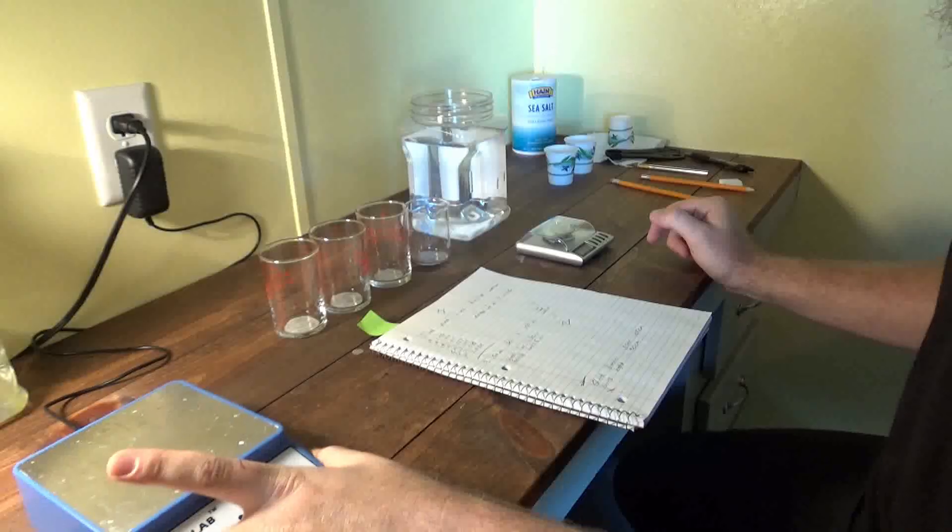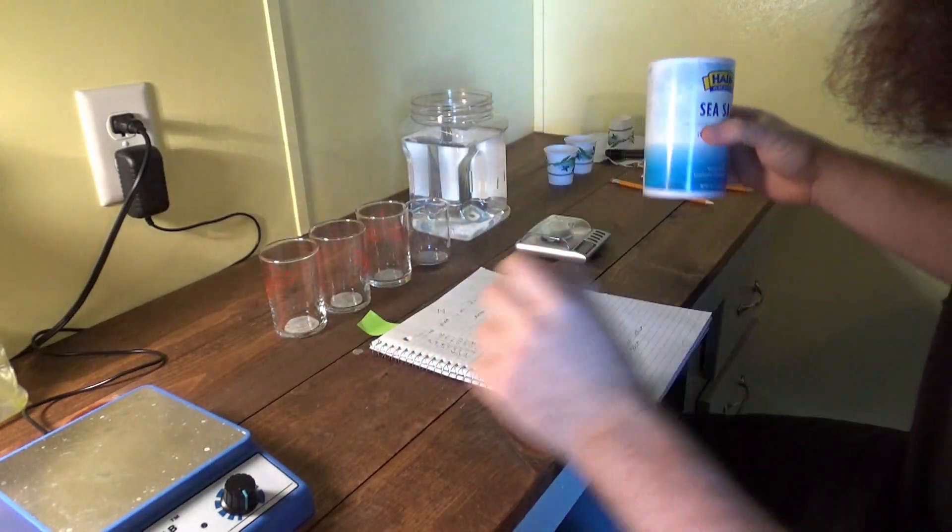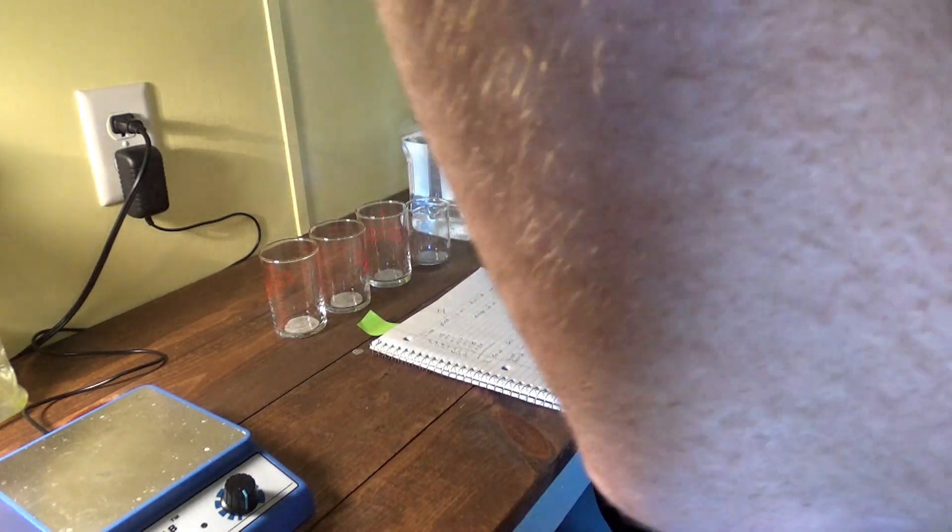We're going to catch you guys up on what we've been doing. We bought a few things: we bought a good pipette — we were using some bad ones and the measurements would come out hit and miss; eyedroppers are terrible. We also got a magnetic stirrer because stirring by hand takes too long, and we got a good scale. We're going to be using Himalayan sea salt.